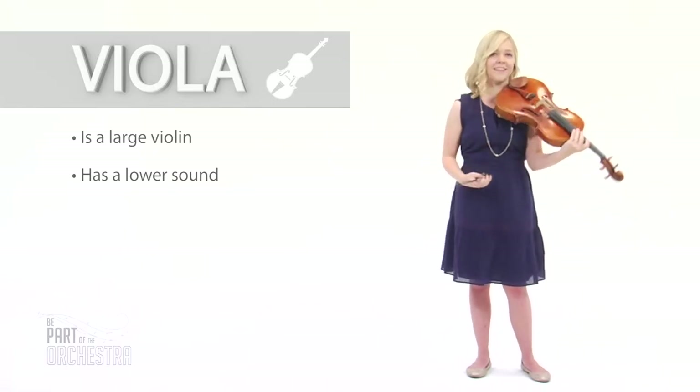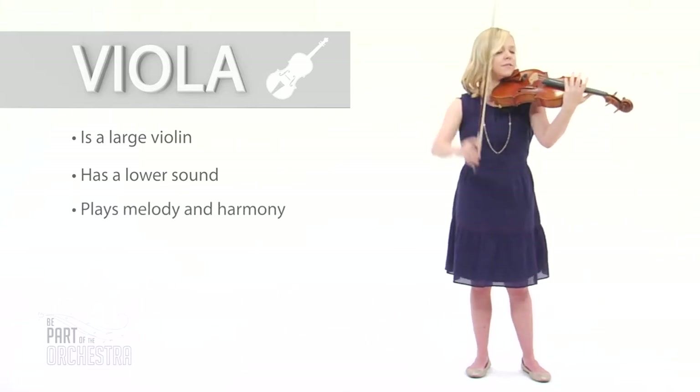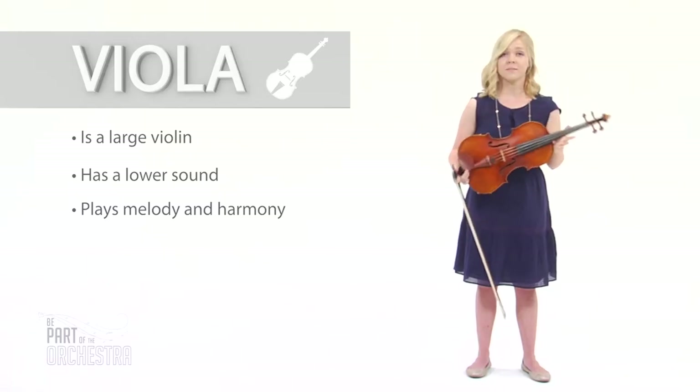But we can play loud and high, too. In the orchestra, violas usually play the harmony, sometimes the melody, too.